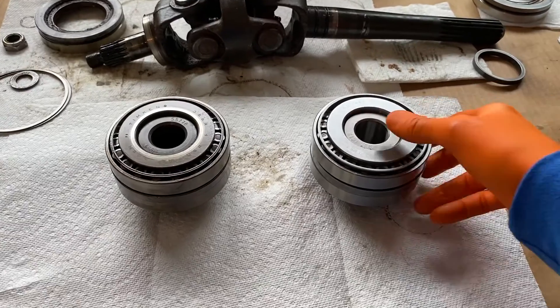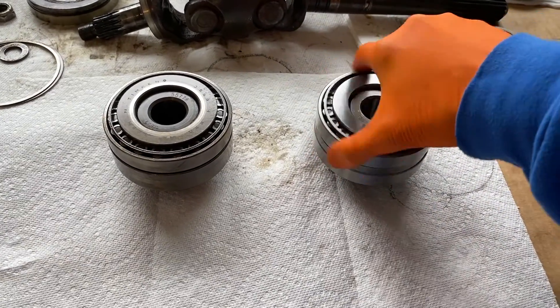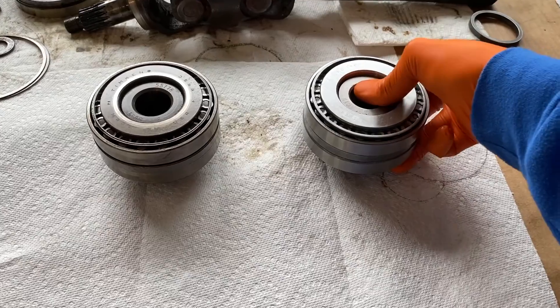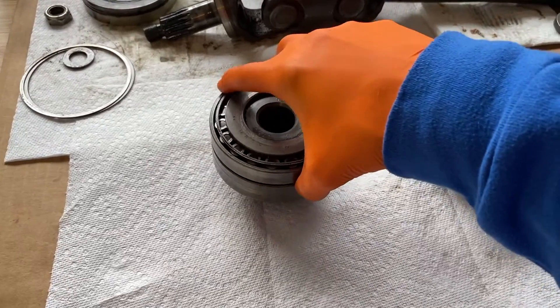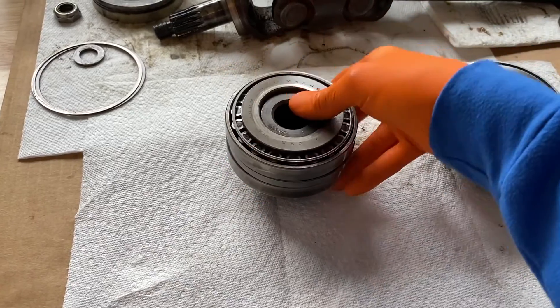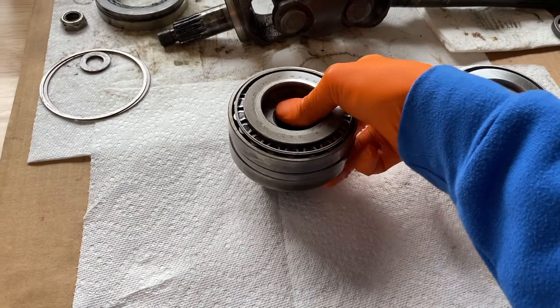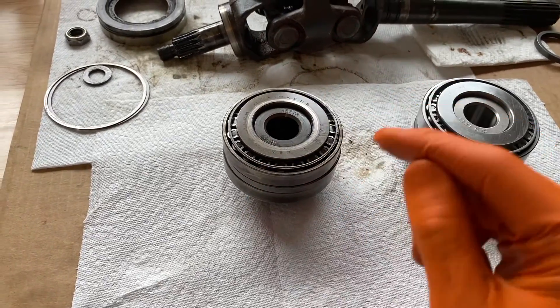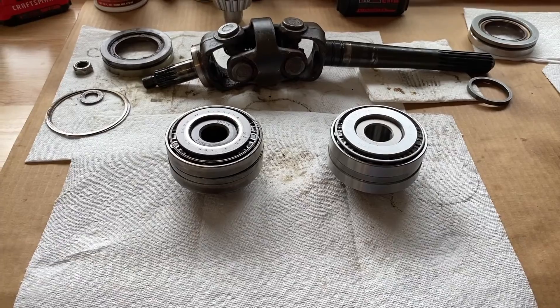Back to the top view: on the right is the press fit design, which spins nicely but I will never be able to pull this bearing set off the gear by hand. To the left is the slip fit — also spins nicely — and I can take that bearing set up and down on the gear and remove it completely very easily. A big difference in design over the years between the new press fit and the old slip fit.